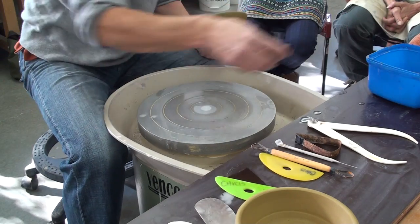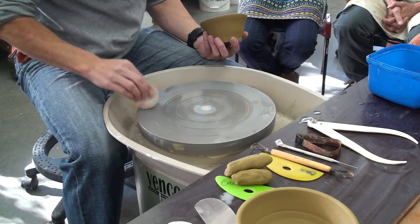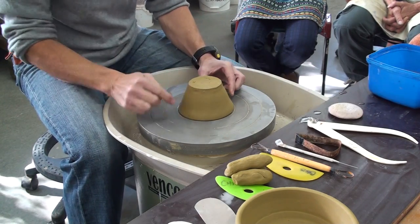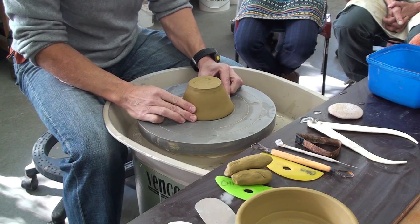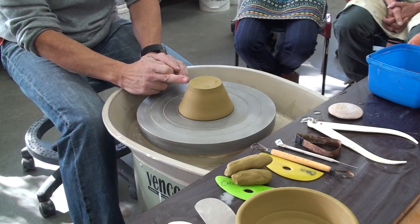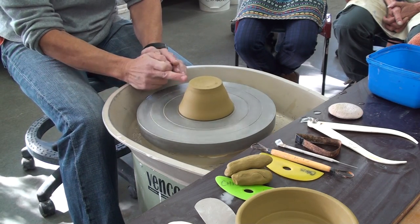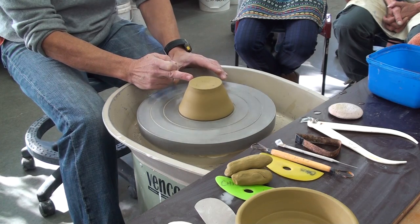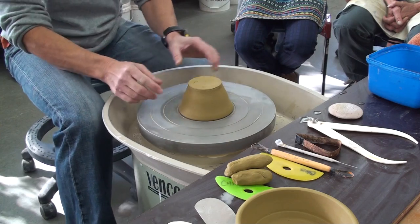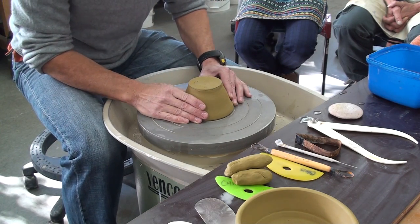Just damp the wheel head. You don't want a lot of water on there, just a little bit. That helps it adhere. Use the circles if they're close by to actually locate it. We're trying to get this bit that we're going to turn running true with the edge of the wheel. If it's a symmetrical pot, this ring on the wheel head will be a guide — get it in the middle of that.